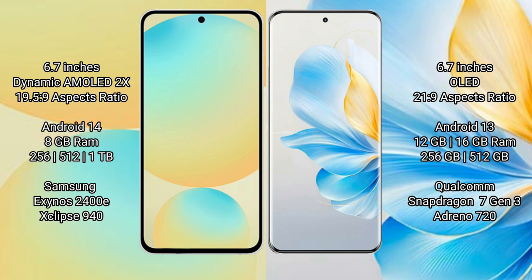Samsung Galaxy S24 FE comes with 8GB RAM, 128GB or 256GB or 512GB internal storage, Samsung Exynos 2400E processor, and GPU Xclipse 940. Honor 100 comes with 12GB or 16GB RAM, 256GB or 512GB internal storage, Snapdragon 7 Gen 3 processor, and GPU Adreno 720.